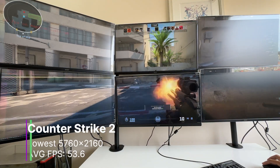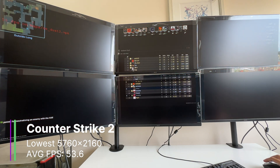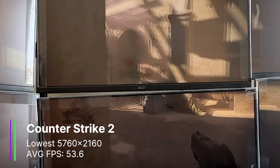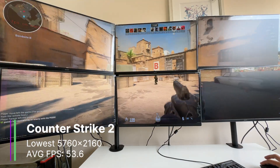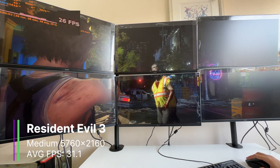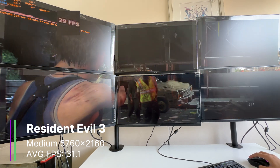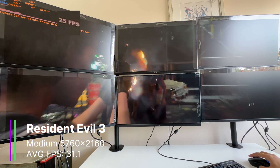CS2 at the lowest settings was one of the best performing games, getting 53.6 FPS on average. However, you really need more than 60 FPS to play CS competitively, so it wasn't ideal. There was also an even bigger problem — your crosshair is literally split between two different displays, making it pretty difficult to play. There's a good reason why an odd number of displays is recommended for Eyefinity, so the middle of the screen isn't split. On Resident Evil 3, I could actually run medium settings, and we got 31.1 FPS — the second highest score all day. The 1% and 0.1% lows were 21.4 and 16.4 FPS respectively, which is not too bad.